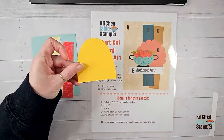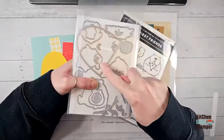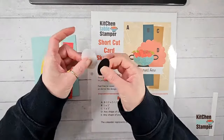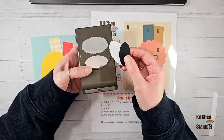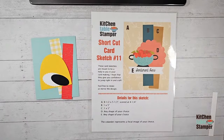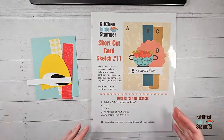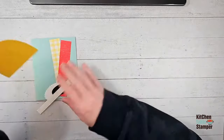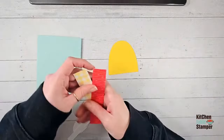Piece D is any shape of your choice. I've got a couple of shapes that will build a hive — this is daffodil delight cut from the fluffiest friends dies. It's like a hill, a doorway, a beehive. I also punched two oval pieces: the wiggly oval from basic white and the smooth oval from basic black using the oval duo punch — that's my D layer. Piece E is any shape of your choice; I've got a half-inch by about 4.25 strip of basic white.